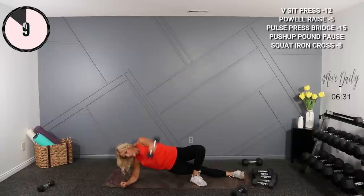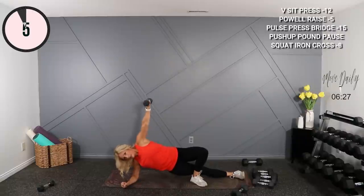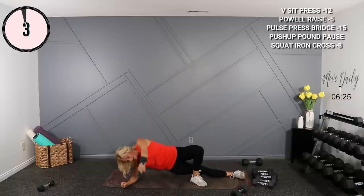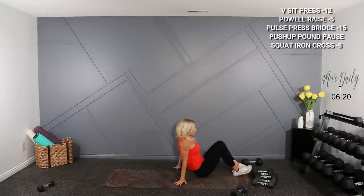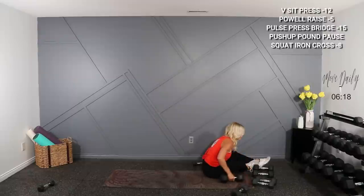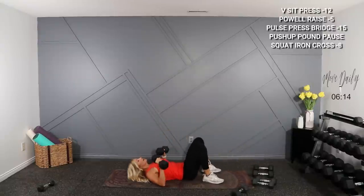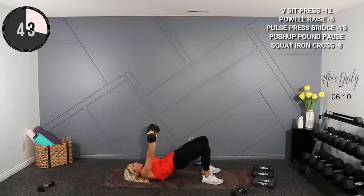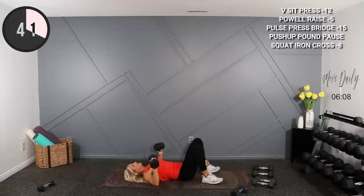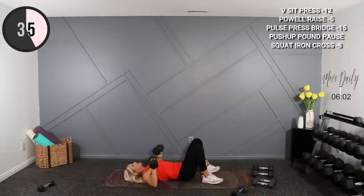Staying down here for a pulse chest press with a glute bridge. Everything is up, everything is down for the glutes. I'm gonna use 15s. You're gonna pulse at the bottom then full range press at the top, on your back. A little pulse — everything is up, down, pulse and up. Pulse and press, right over the chest.